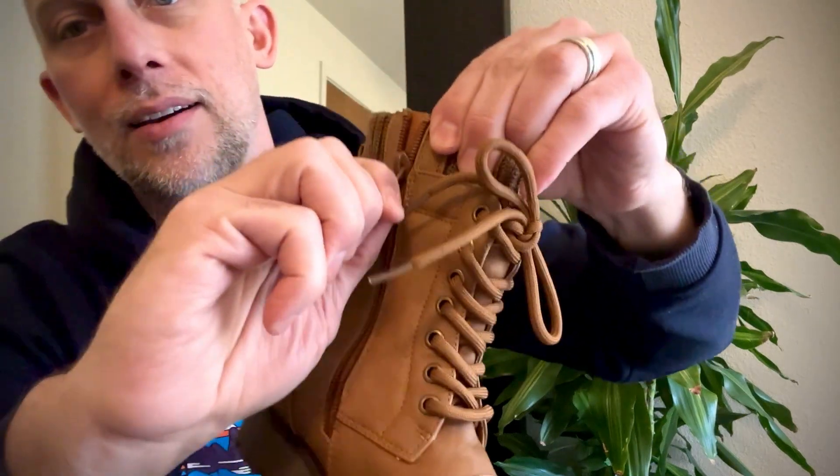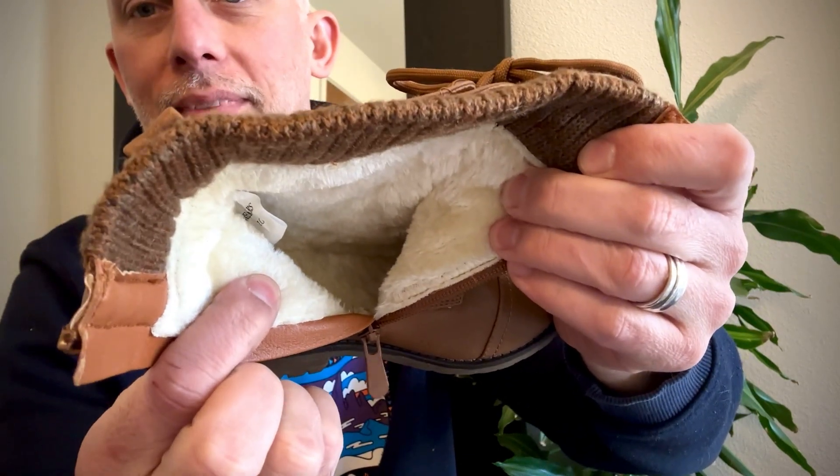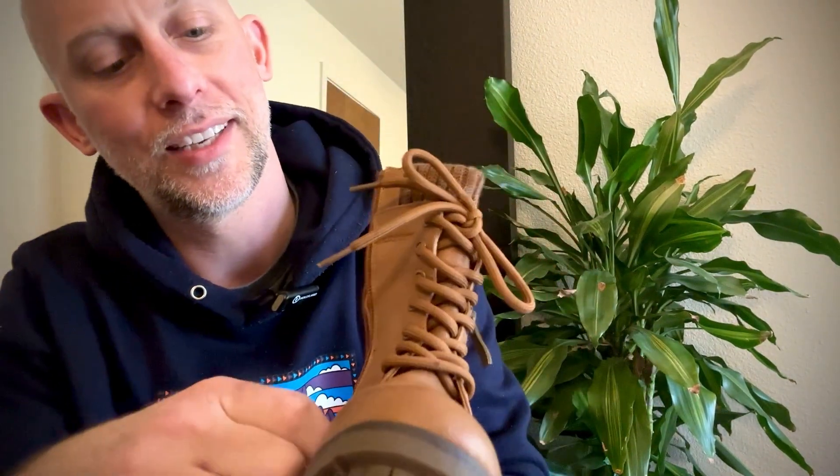It's a zip down — easy on and off — and then wow, look at that. It's warm. Faux fur all the way to the bottom, into the toe, top and bottom. Super warm for these little boots for your little girl.